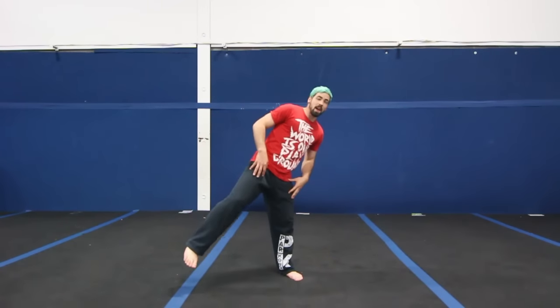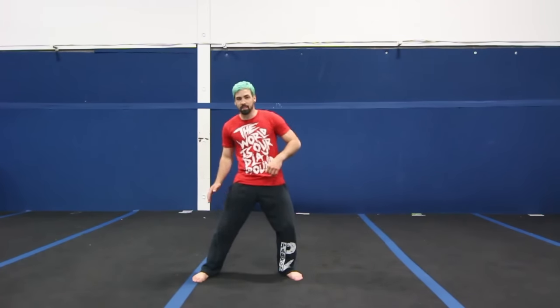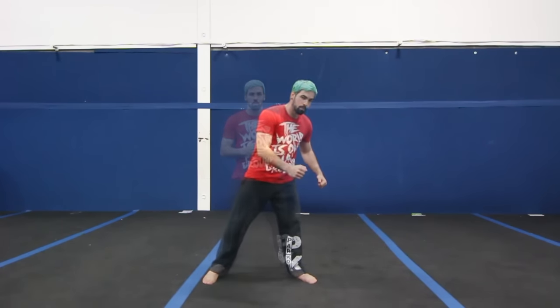As you're doing the butterfly kick, you're going to split your legs this way, and the further you can get them apart, the easier it'll be because this leg is going to reach for the ground first. The first thing you want to figure out is which side you're going to do it on. I'm going to be jumping off of my left leg and going on that left side. I'm going to show you two ways to get into this trick.